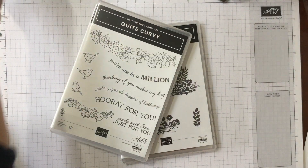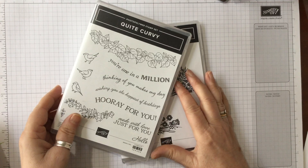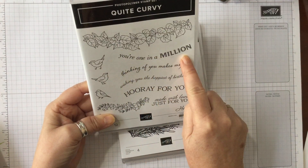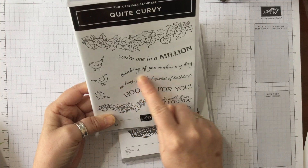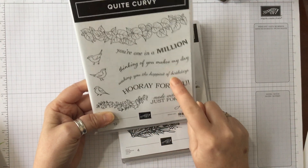I thought we would do something a little bit different with it, and we're going to team it up with the Quite Curvy Sentiments, because those sentiments run perfectly down through the centre of the card if we want them to.